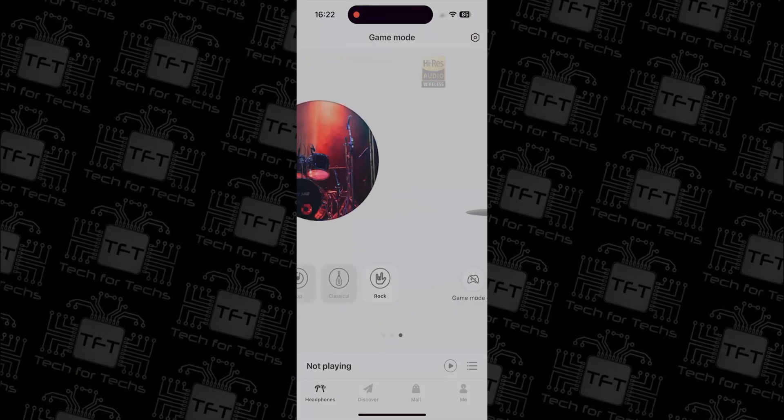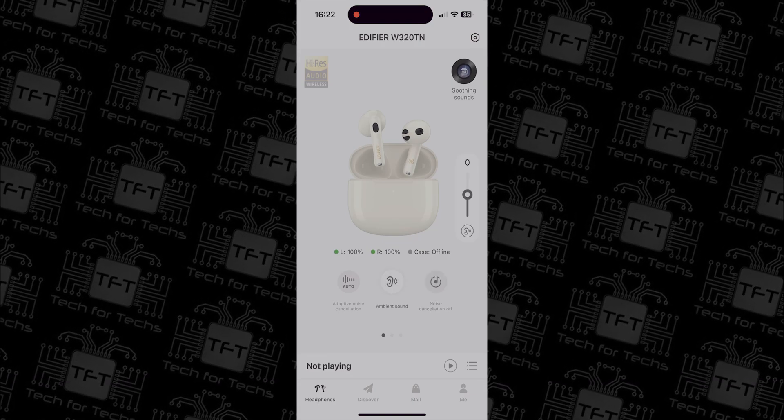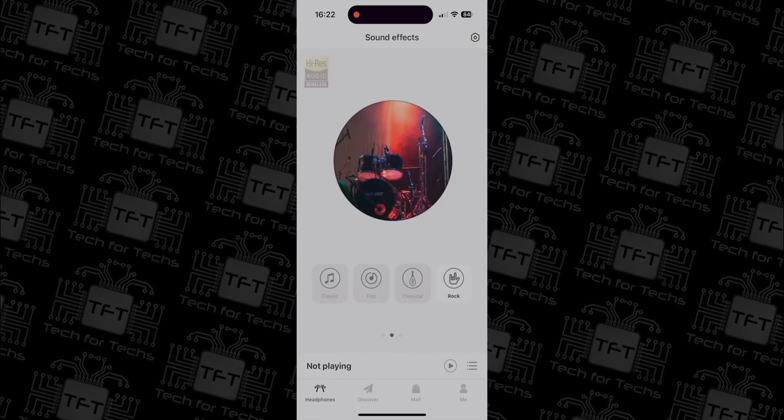The Edifier Connect app is quite user-friendly. You get options to switch between different noise cancellation modes and equaliser presets. You can even enable a gaming mode for reduced audio lag.